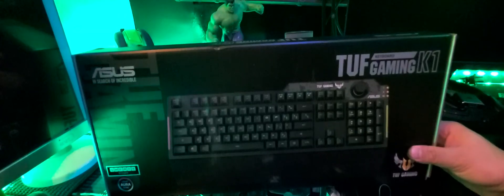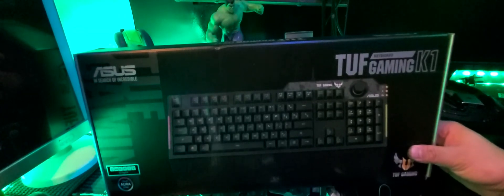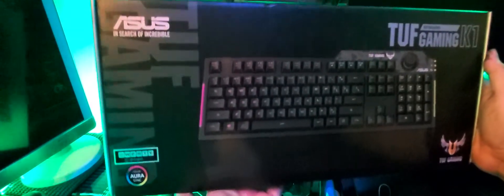Hey guys, welcome to Smash Unbox! What we're gonna unbox here is this ASUS — the incredible ASUS TUF Gaming K1 keyboard. It's a full keyboard, as you can see guys.